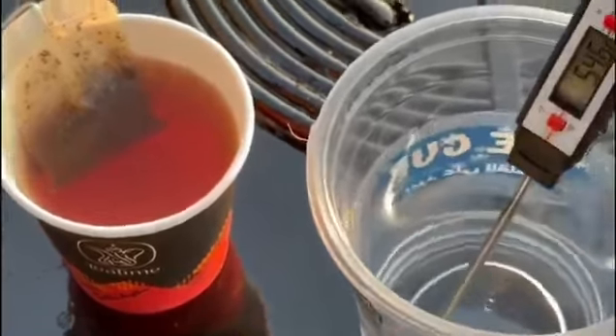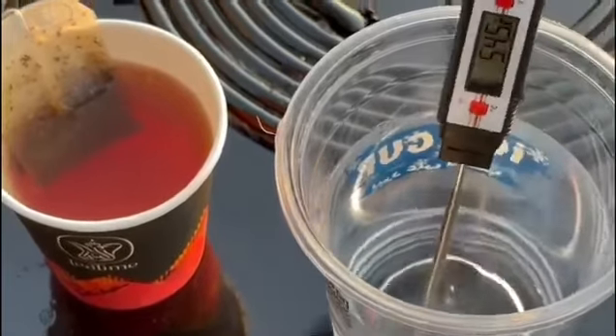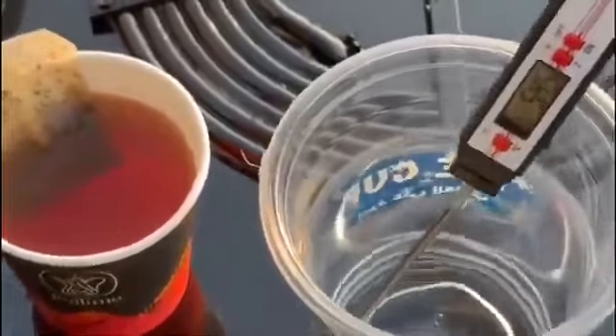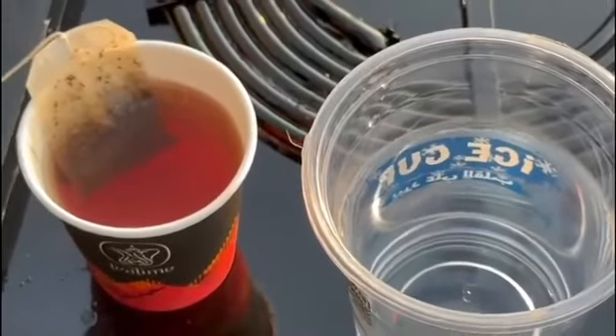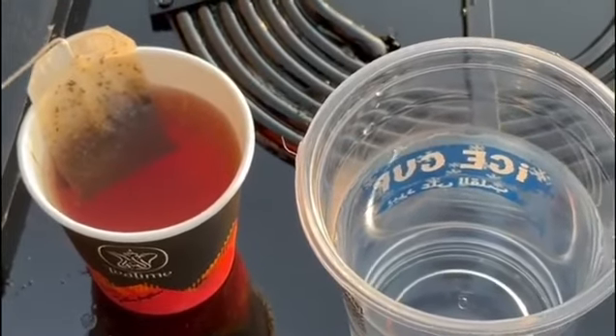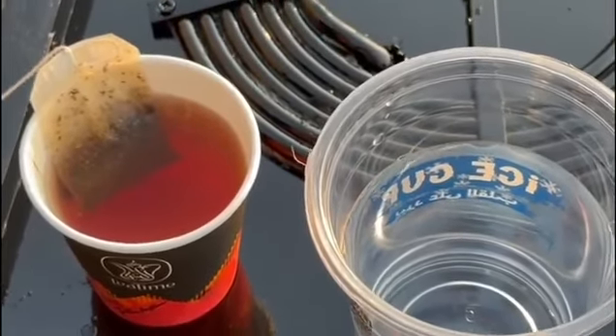And here, we check the temperature of the water we heated up by the solar panel. So as we can see, it is 54.5 Celsius. For the tea, we will wait a few seconds to check the temperature.